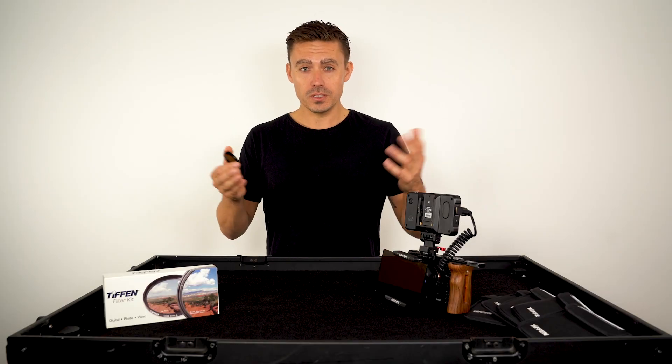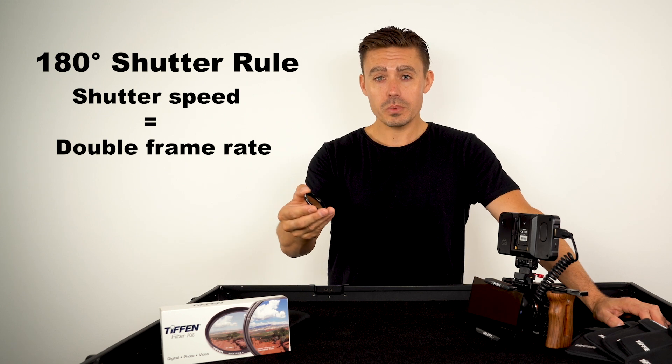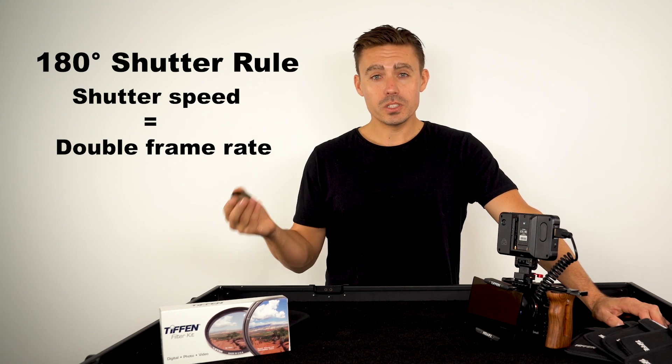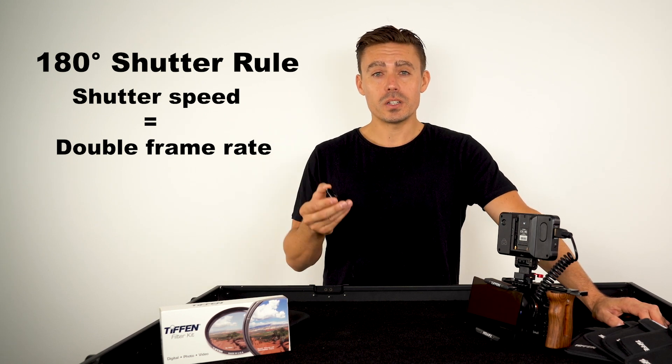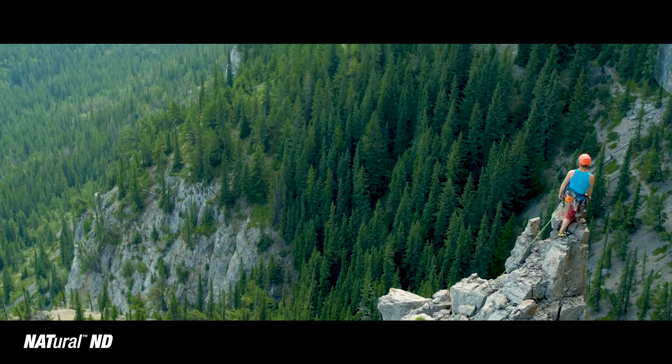Why do we need filters? Whether you're doing photography or video, if you're slowing your shutter speed down — for us we're mostly shooting video — we want to have our shutter speed double the frame rate to get that cinematic look and have that motion blur.